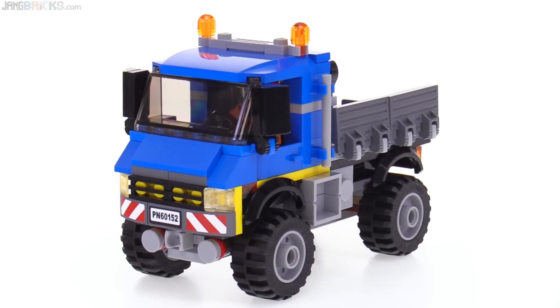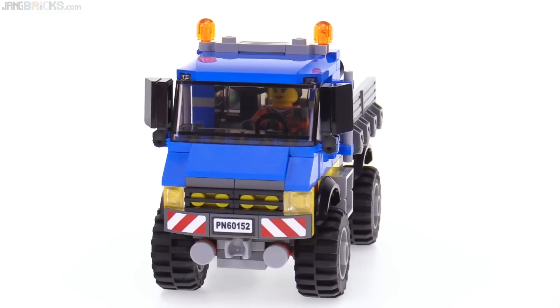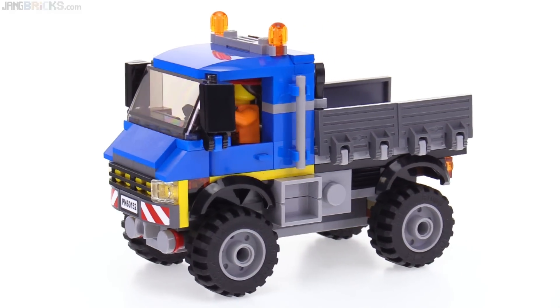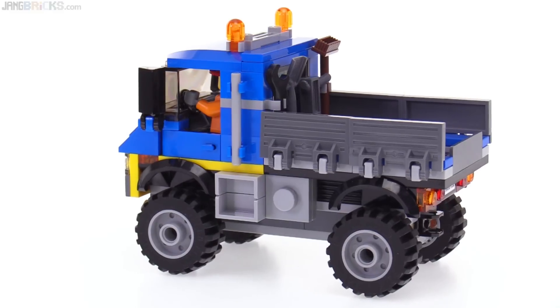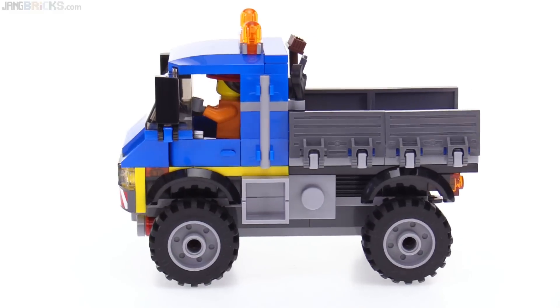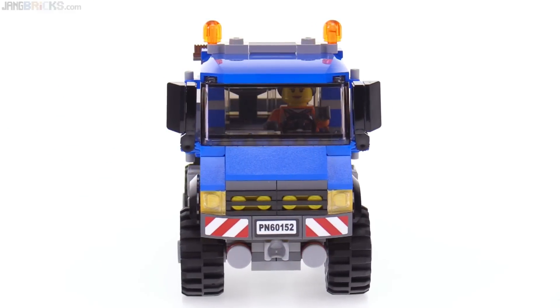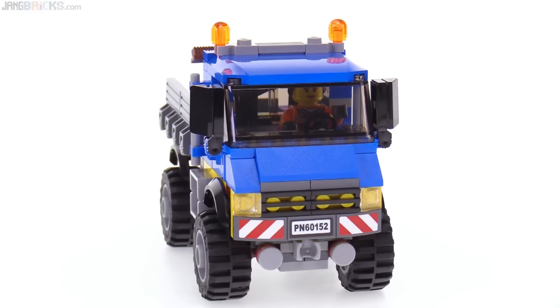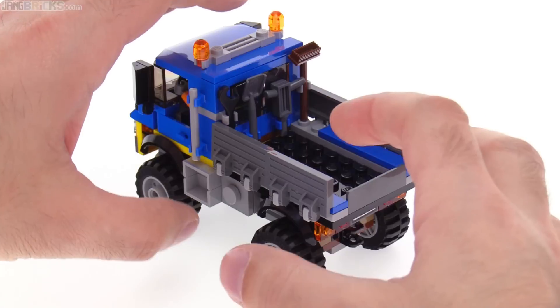I fundamentally like the look of this truck — I would have liked it as a kid and I like it now as an adult LEGO fan. It looks like a toy but also kind of realistic, striking a nice balance. The color scheme is nice; even the yellow, which I thought might be awkward, actually fits in. The offset driver position looks so much better than centered, and I really like the texture of these side pieces.